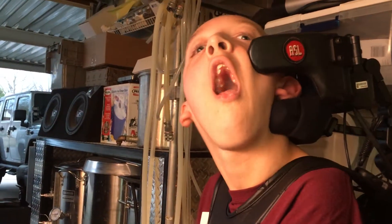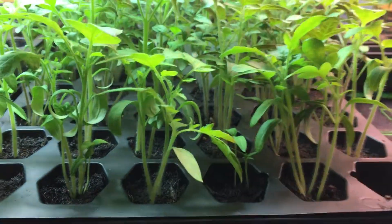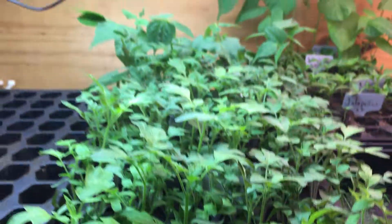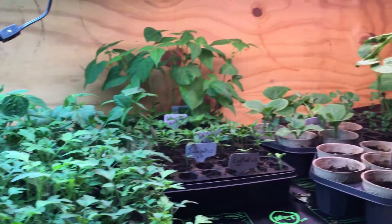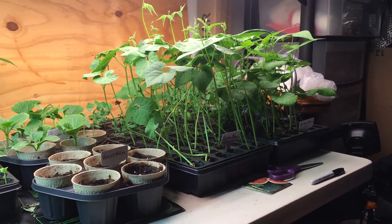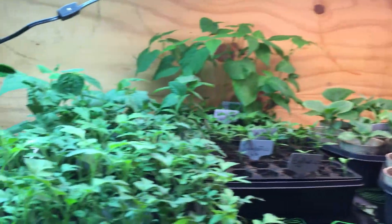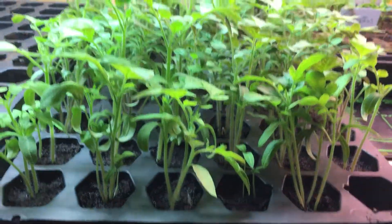My name is Keith, and welcome to Fagers Farms 2018. We are in 2018, and we have already started our garden. If you've watched last year's seedling planting videos, you know we try to get a head start in February and March. And here we are.